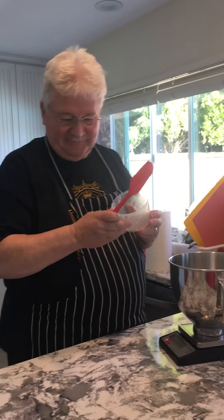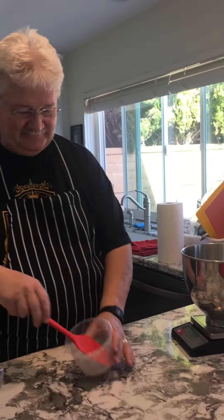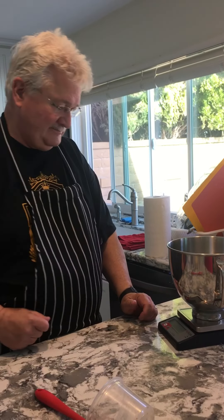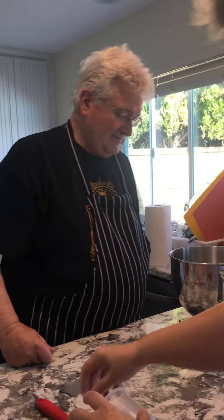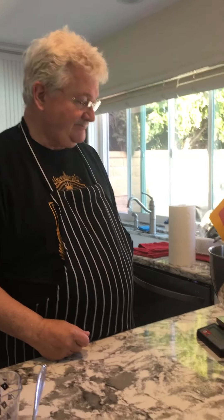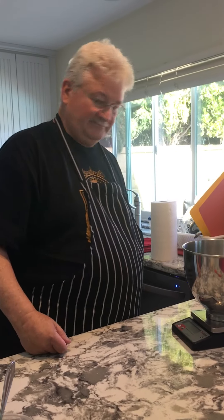I'm going to set that off to the side and then you're going to push the black button again. That's going to zero it for the weight that you have right now. So the next thing you're going to do is we need 764 grams of bread flour.